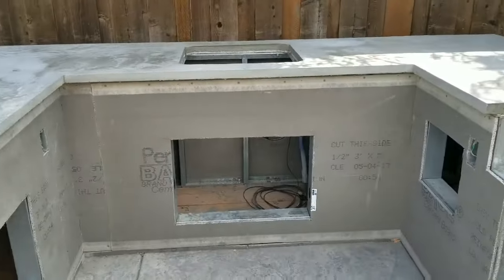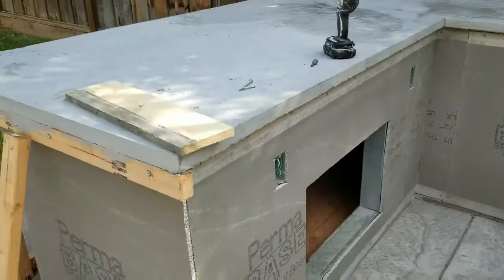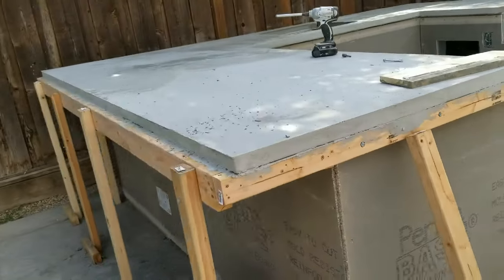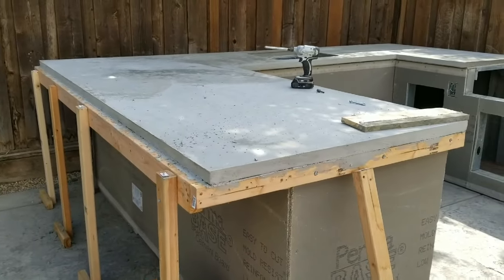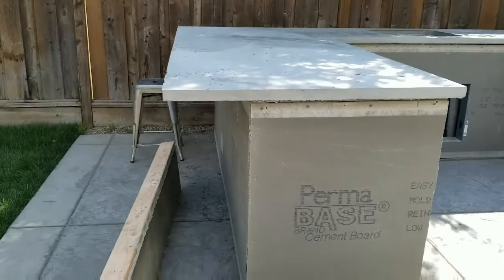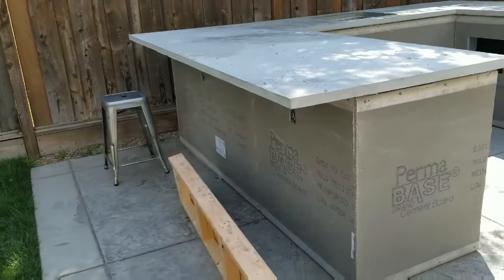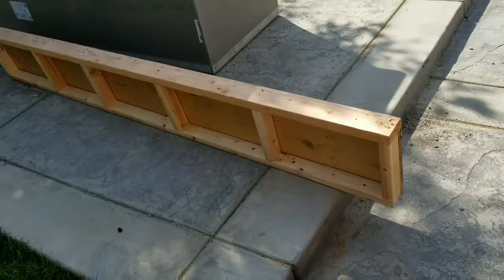Then I went with my one-by-six, screwed it in at the height, and I had silicone in the corner for the rounded edges. I'm liking how this is coming out — you can see the overhang all across. Today I'm going to go ahead and take this form out and see how it looks. And it's off! You can see the overhang here — I think it came out really nice. I have a couple of barstools I bought on Amazon which are pretty cool.